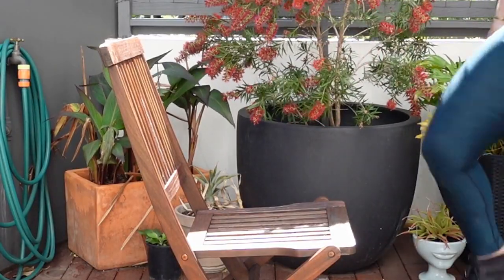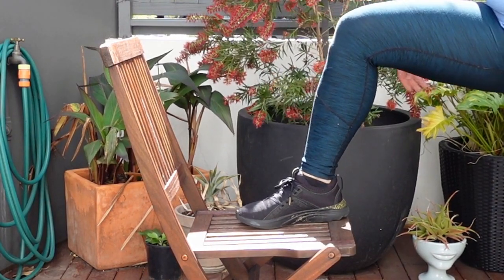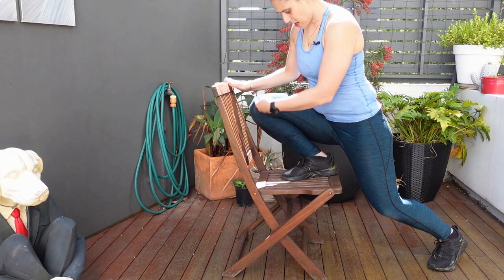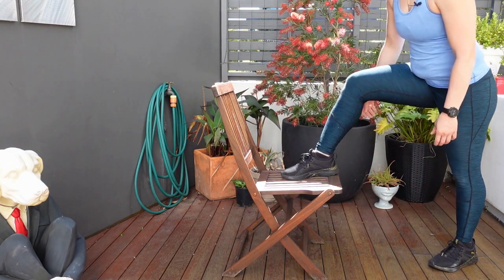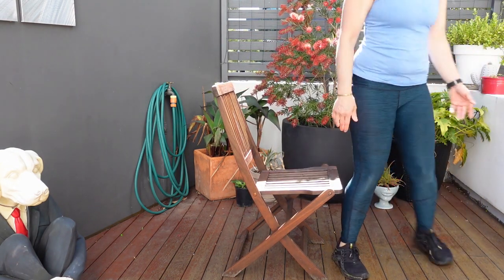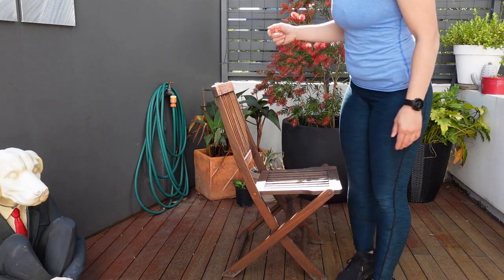Number three: work on your ankle range. How do you do that? Put your foot up on a stool, drive that ankle forward, keeping the heel down and drive that knee forward. This teaches your ankle, it creates more mobility, and that way when you're going down in a squat, you're able to shift forward, go a little bit lower, and get down in a squat.